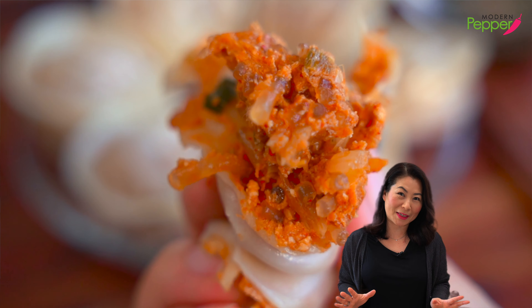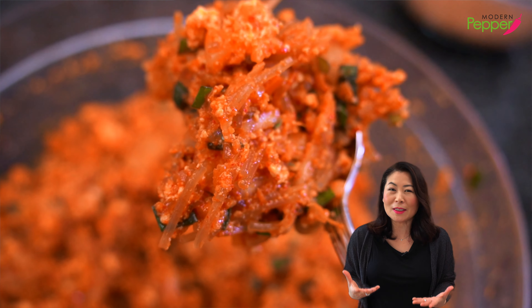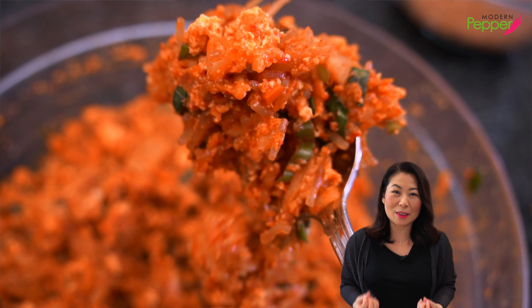Make sure to watch to the end because I'm going to show you how to properly freeze your homemade kimchi dumplings so that you could have them every time you crave kimchi dumplings.